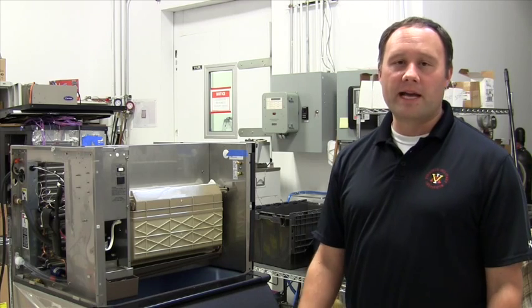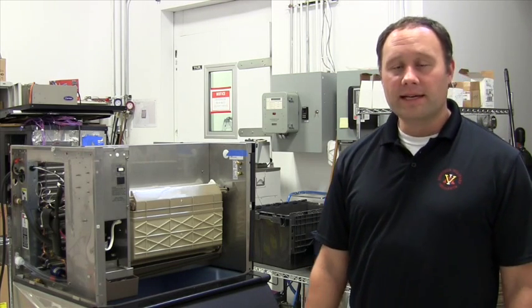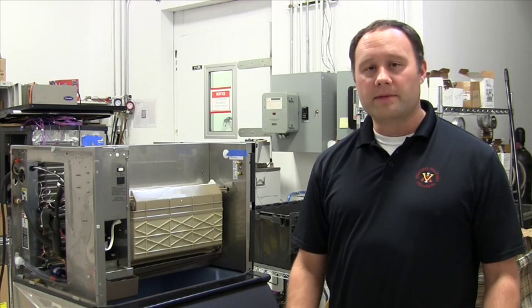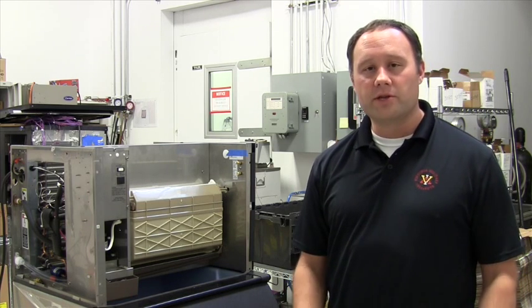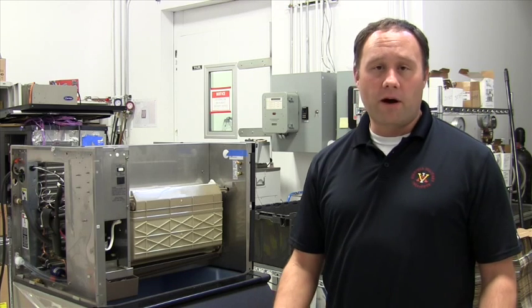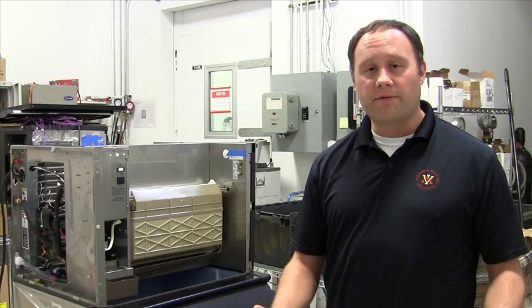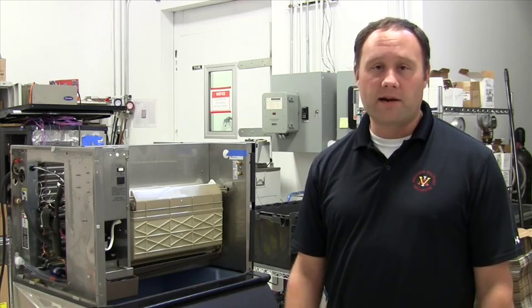Hi, my name is Jeff Staub. I'm the application engineering manager for Danfoss and today I'm here to talk to you about the new Danfoss TU thermostatic ice machine kit. It's a universal replacement kit that we offer for ice machines for contractors and wholesalers for an easy retrofit for ice machines that are out in the field.